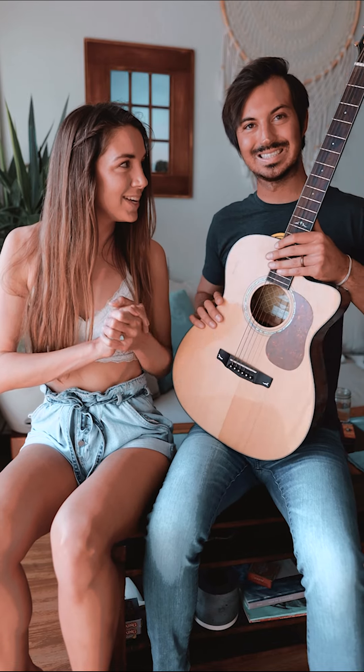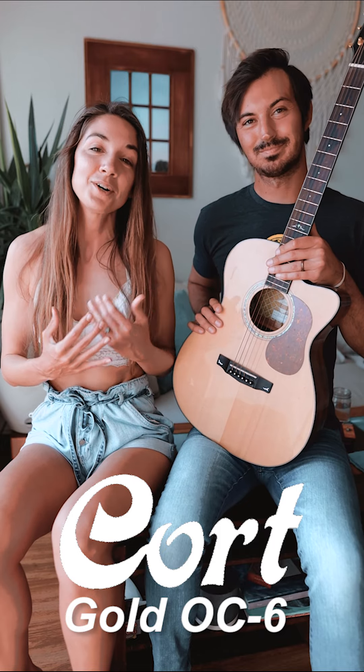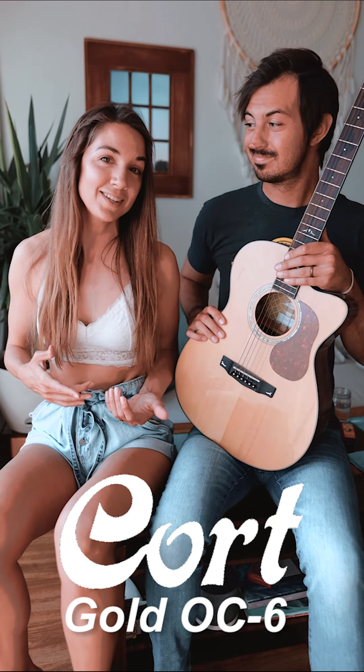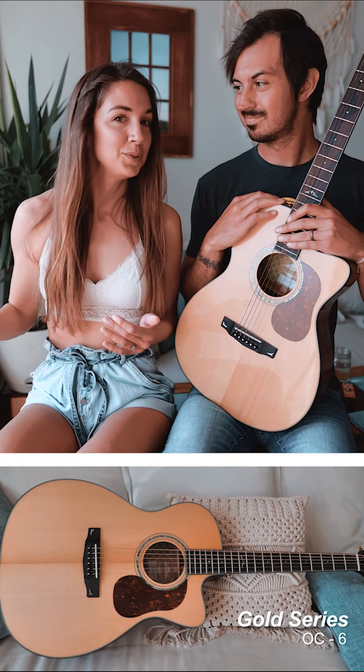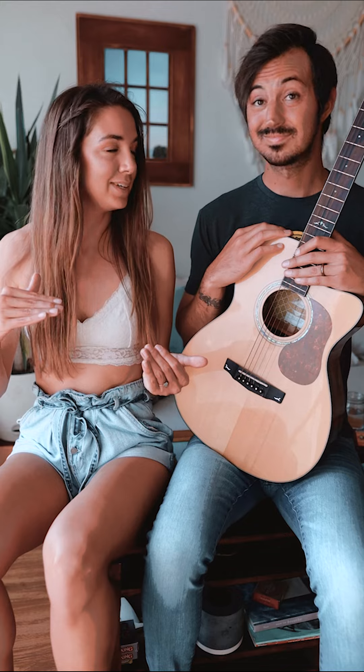The guitar that we are going to be showing you today is the Kort Gold OC6, and Kort is our guitar sponsor for the month, so you're going to be seeing more of this guitar. I actually unboxed it last year, so I'll link that video below if you want to check it out. Absolutely love it. So excited to finally change the strings on it because it desperately needs it.